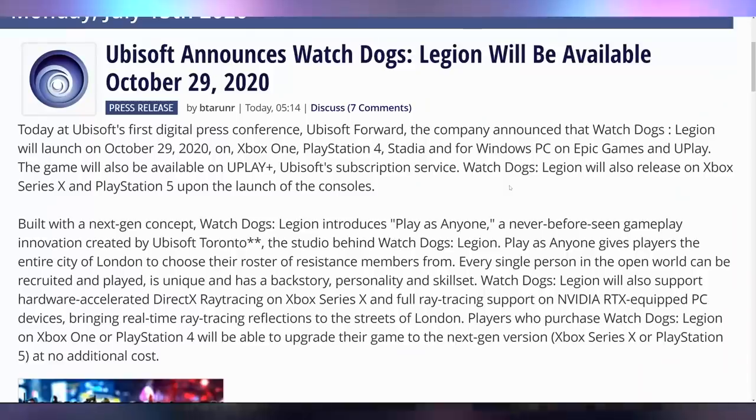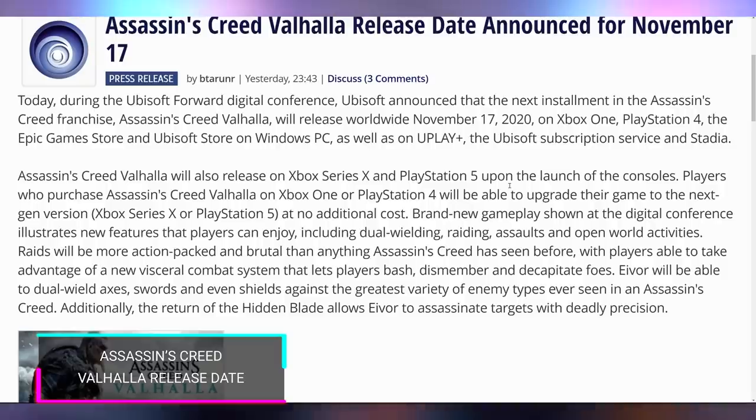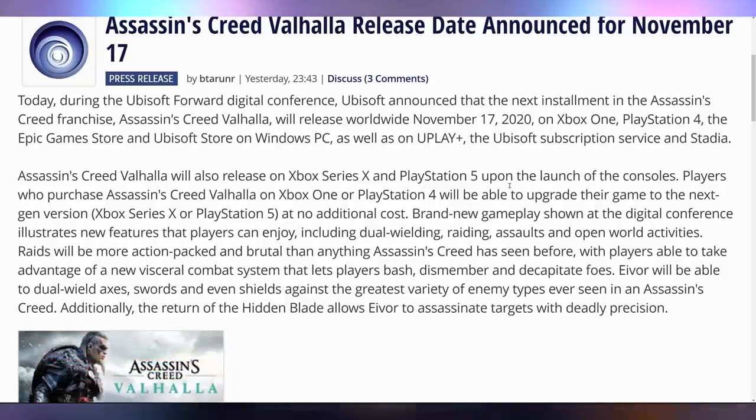Have you been watching what Ubisoft is doing? They had their Ubisoft Forward event on Sunday the 12th and announced a few key things. Number one: Watch Dogs Legion will be available October 29th, 2020. And then in a really dumb move, they announced that Assassin's Creed Valhalla will release November 17th — which is two days before Cyberpunk 2077. I don't care how good Valhalla is, that's a terrible time to launch. So either Assassin's Creed gets delayed or Cyberpunk gets delayed — they can't launch that close together.